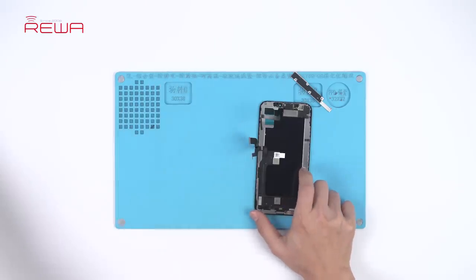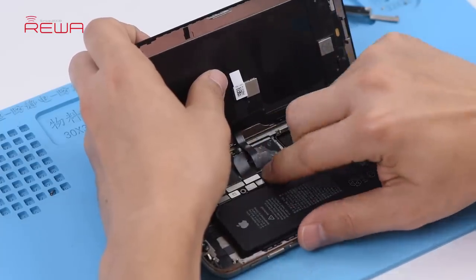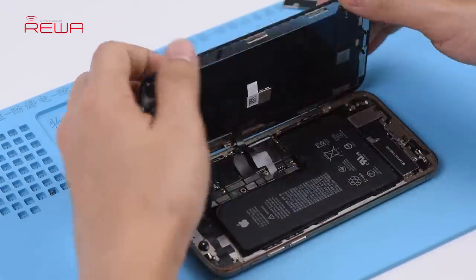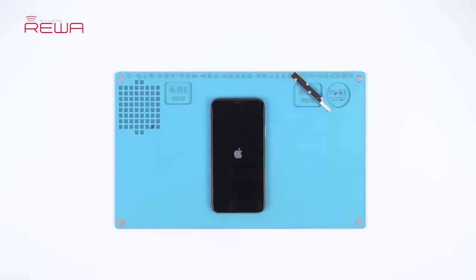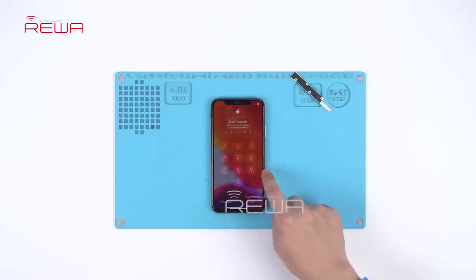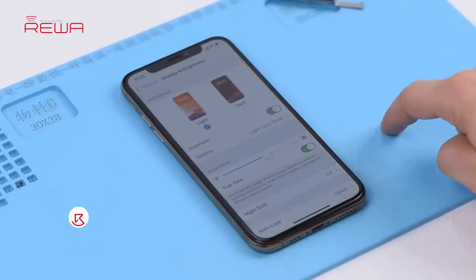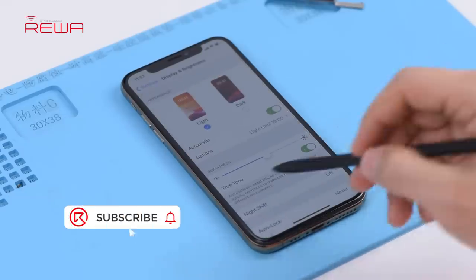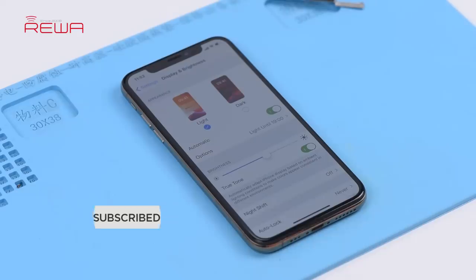Now we can assemble the phone and test. Get the aftermarket screen installed and connect the battery. Press the power button to turn on the phone. The phone turns on normally. Tap Display and Brightness. The True Tone has been turned on with the switch being green — the True Tone has been restored back.